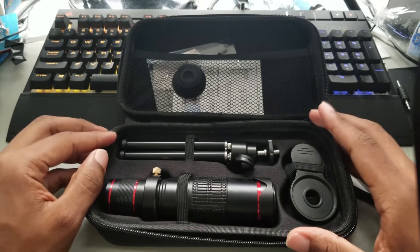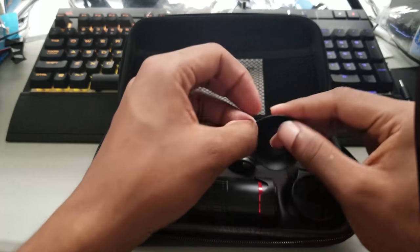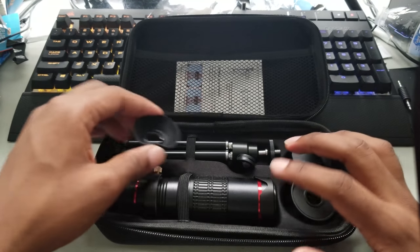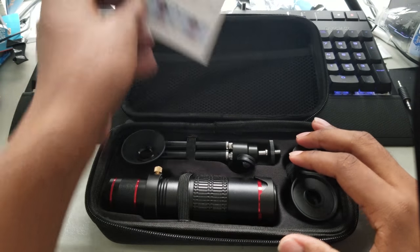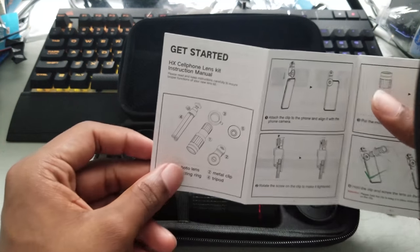This is unboxing right now, first time me opening it. Let's see — we have this eyepiece here where you look through. It goes in the back of this guy. There are some pamphlets right here. It says 'Get Started, XH Lens Kit Instructions.'